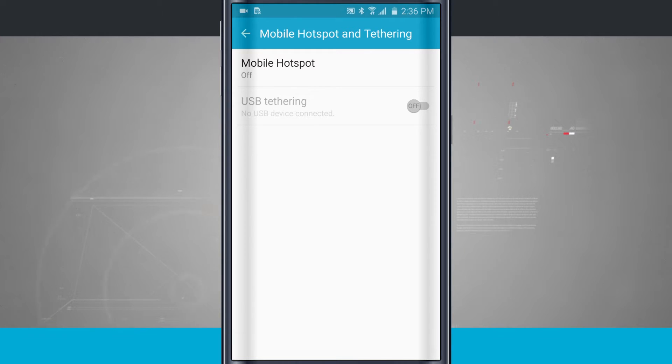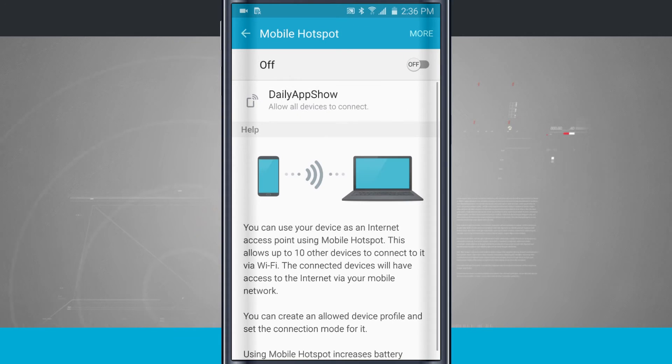Mobile hotspot is going to come into play when you need to connect more than one device. Mobile hotspot allows me to connect up to 10 devices using my device's mobile data. Keep in mind, if you're using your laptop to watch YouTube videos, download file attachments, and play games over a mobile connection, you're going to burn through your data fast and end up with overage charges.